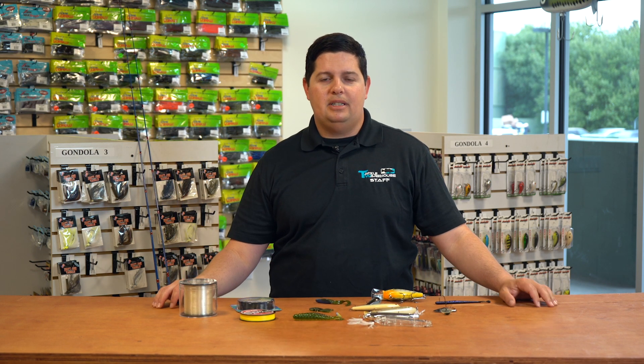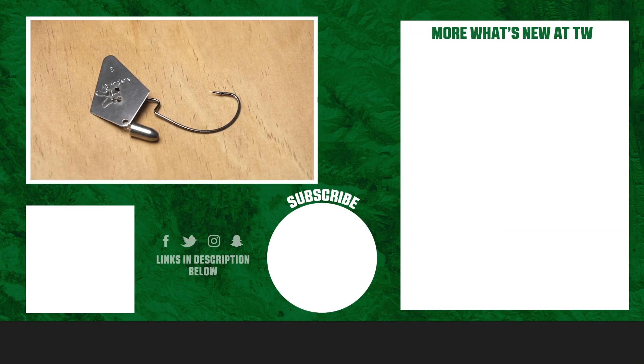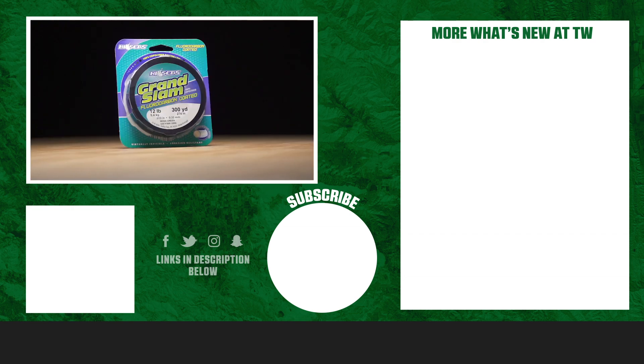Thanks for tuning in to this week's episode of What's New Tackle Warehouse. For more information or to purchase products seen here today, make sure to click Shop or the link in the description below. If you enjoyed this week's video, make sure to hit the like button, subscribe to our channel, and let us know in the comment section which one of these products you're most excited about.